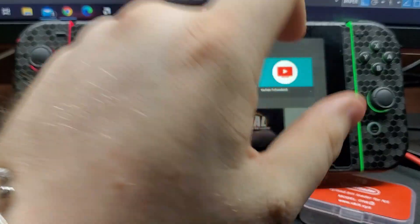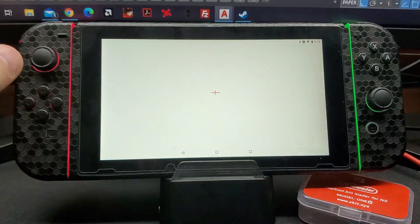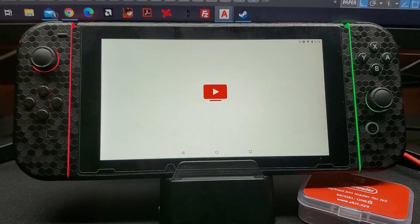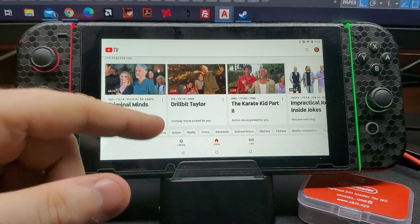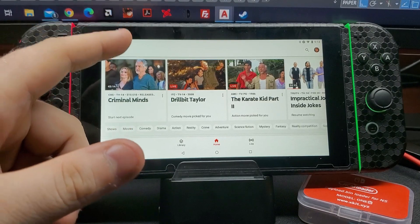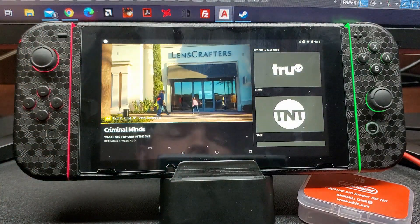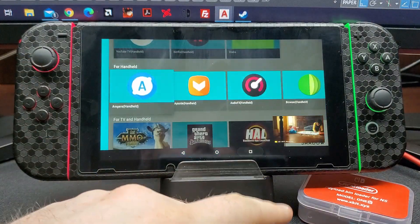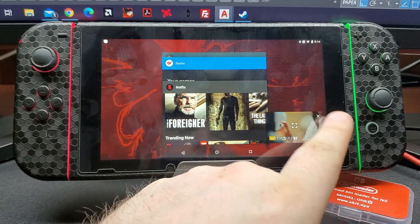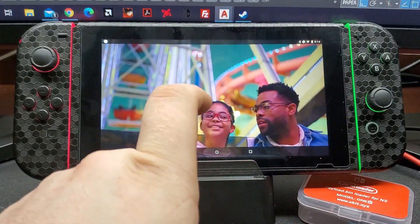We also have YouTube TV, which I use to watch my TV service — it works just like a native Android tablet. Let's pull up Criminal Minds — and there we go, we're now watching TV. This is all stuff that can be done on Android. Like I said, it brings new life to the Switch.